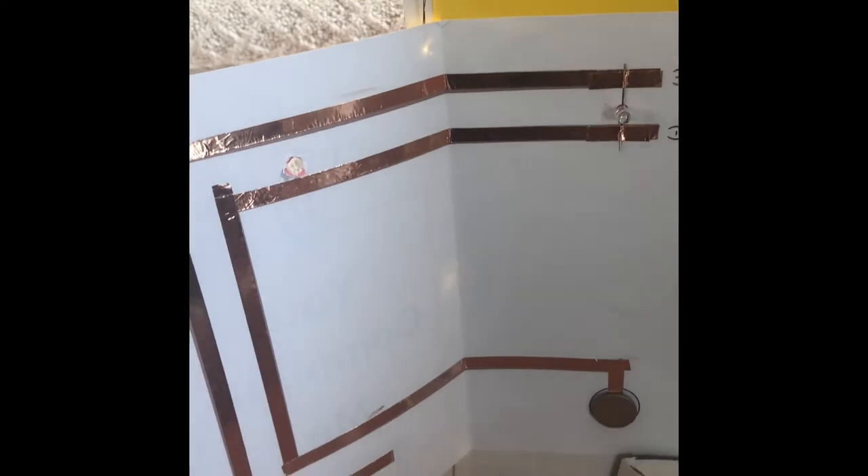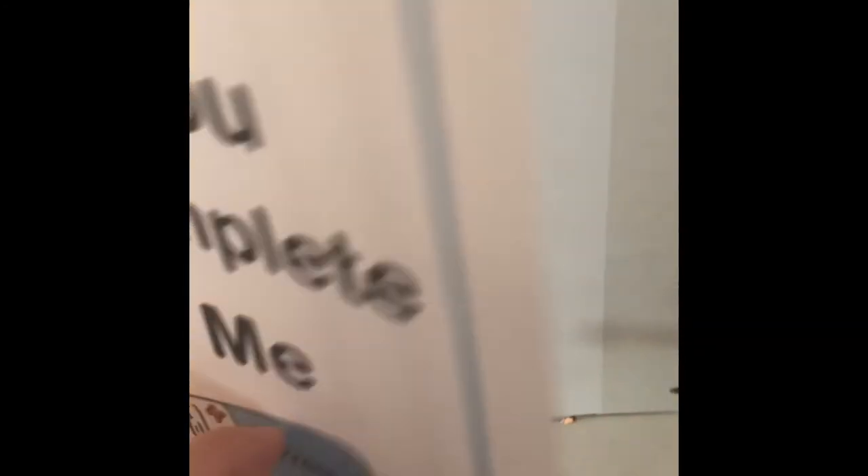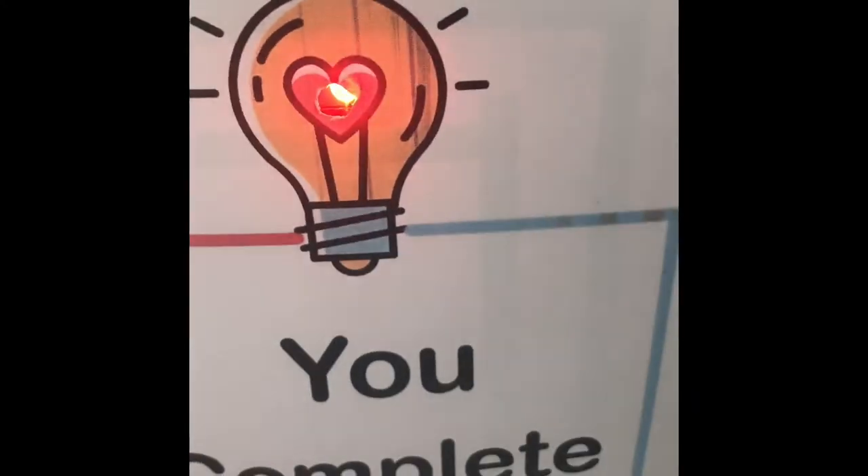This is copper tape. You can see we taped the light bulb here, and the battery is there. When you press the wire and connect the circuit, it turns your cute little light on.